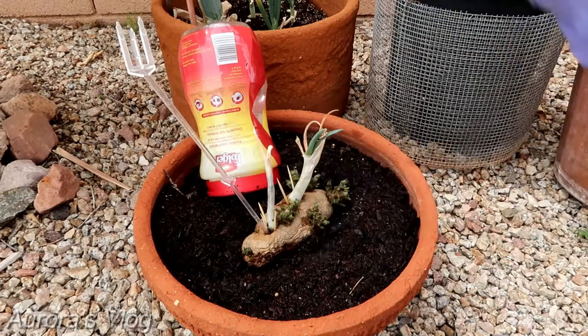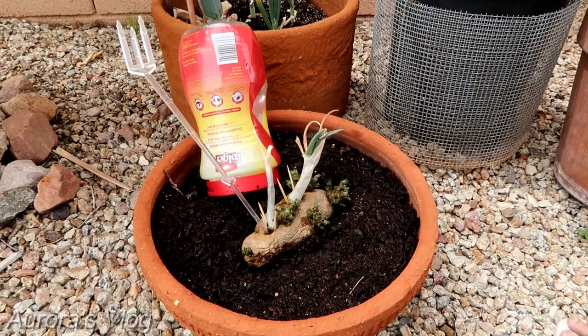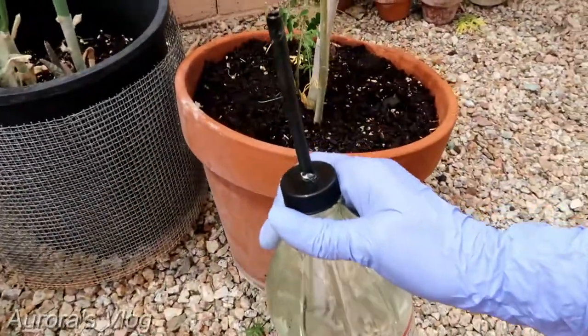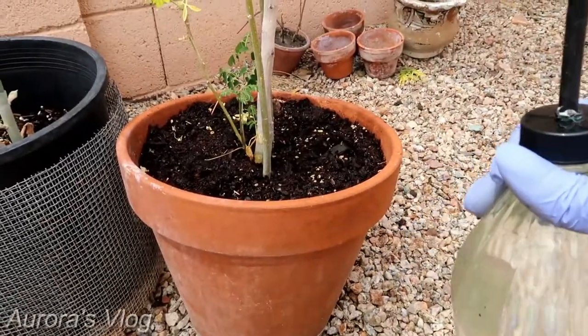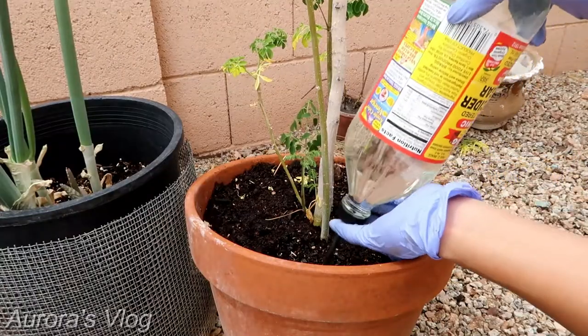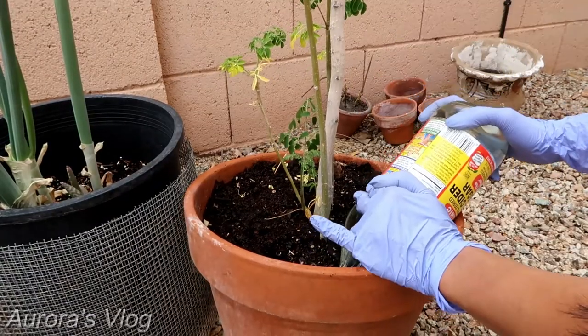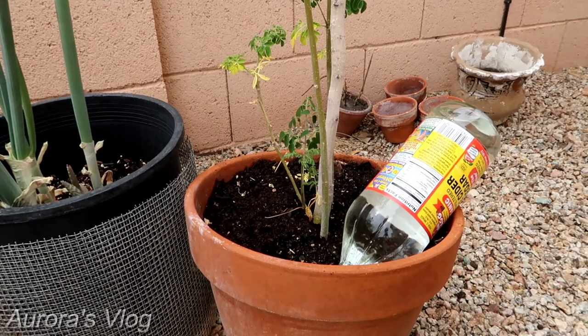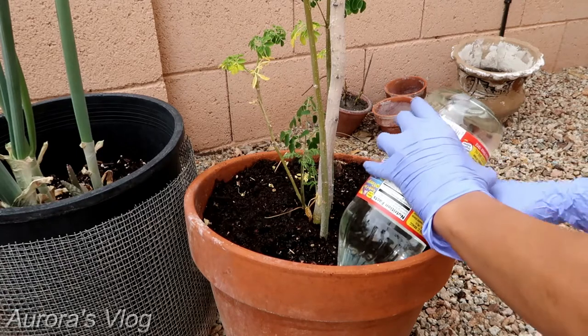Since the Moringa does not need much water, I'm going to use this cider bottle. Let's go ahead and stick it in here, and let's support it by putting something in the back.